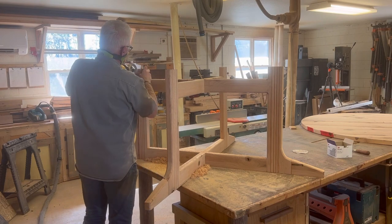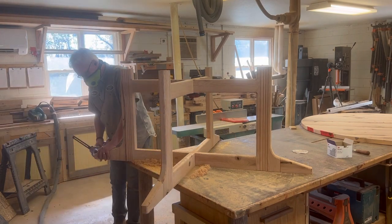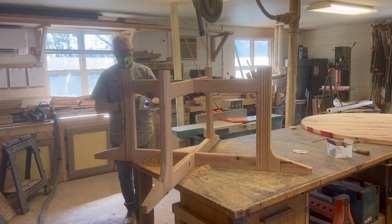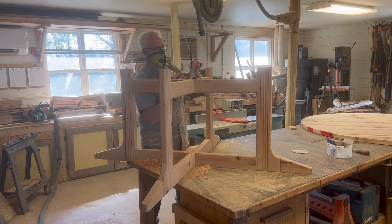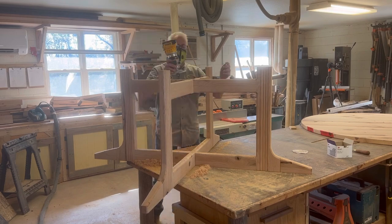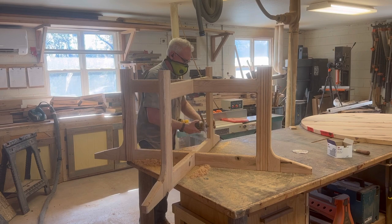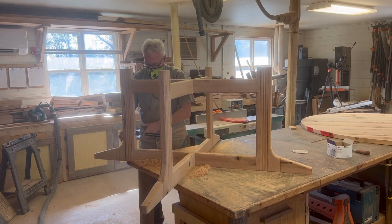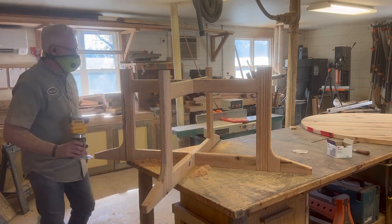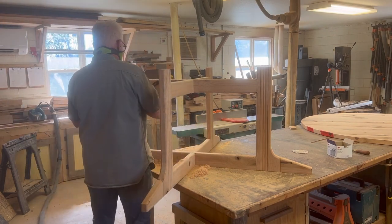For me this routing isn't something I could do on a router table ahead of time before assembly, because there are a lot of joints I need to route after it's assembled. I could theoretically do all the routing up to each joint beforehand, but it makes more sense to me to do it all at once after I've got it together.